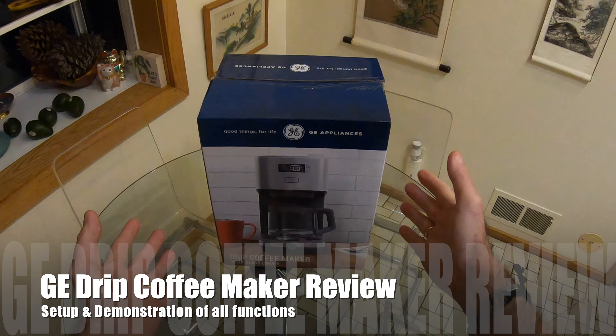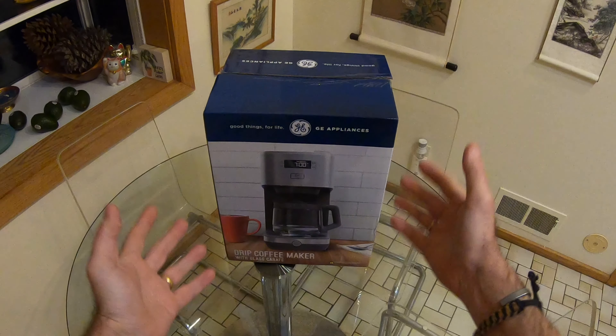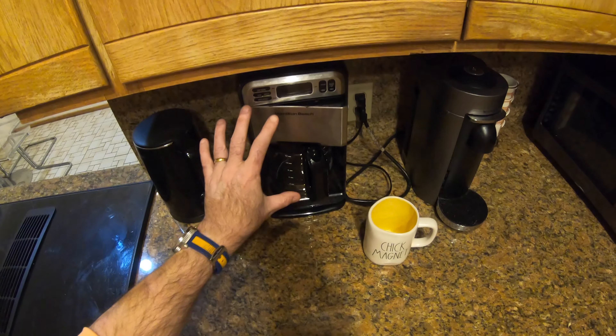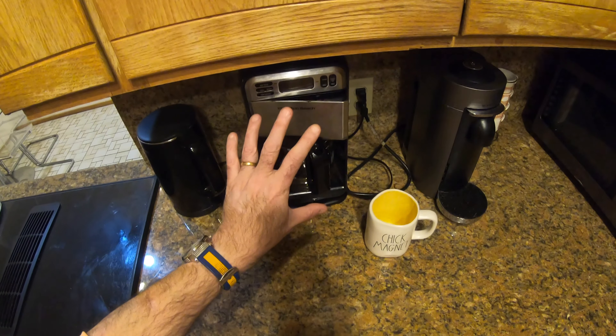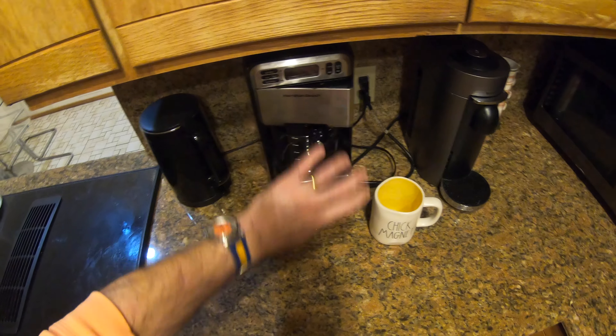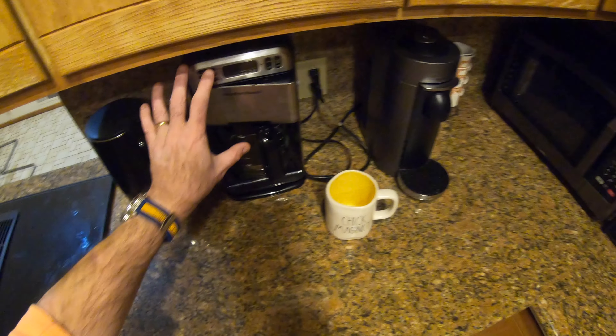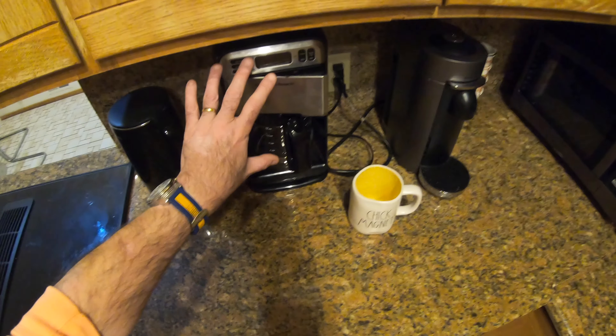Welcome to my GE drip coffee maker review. Why do I need this? Well, my existing Hamilton Beach coffee maker, which we've only had for about nine months, has completely given up the ghost. You can turn the power on, but nothing happens within the machine. So as it's got power to it, it's completely dead. These are relatively cheap, simply not worth getting repaired.